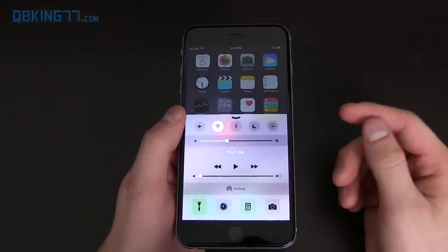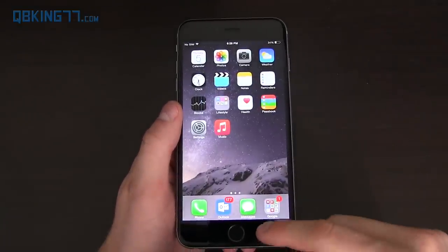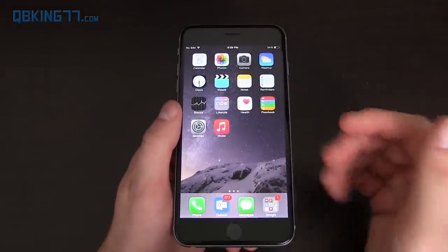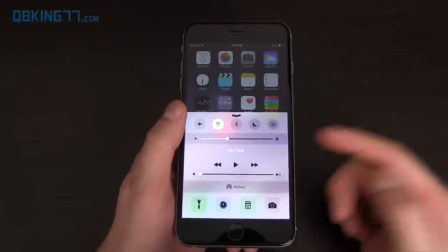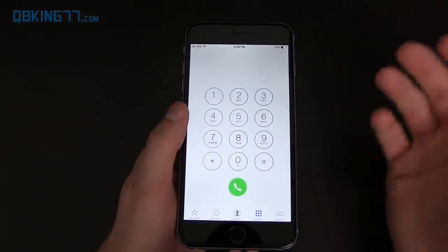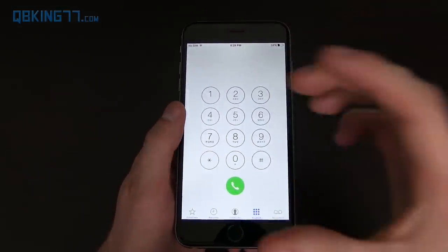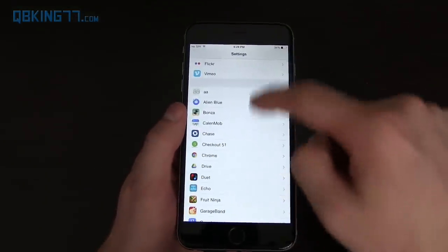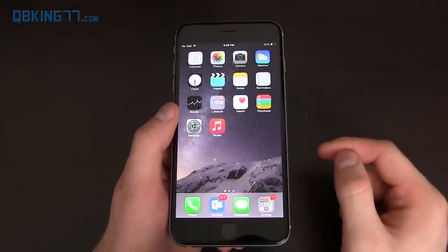You also have a pull-up bar — the Control Center — which I really like. I wish Google would do that: pull-up for quick toggles and media control, pull-down for notifications. I really like having the Control Center. However, I wish there was a way to get into the Settings app from it. For specific apps, if I want to change settings for the dialer for example, I can't just swipe up and tap Settings — there's no Settings button within apps. You have to go into Settings, scroll all the way down to the apps list, and find it there.